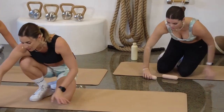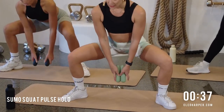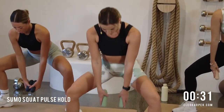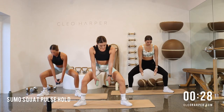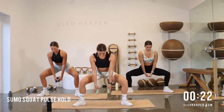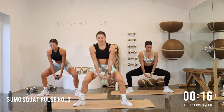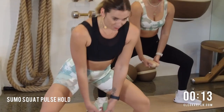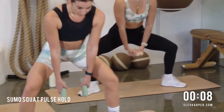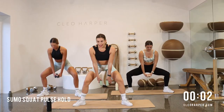Let's make our way up — grab either one or two dumbbells, find that sumo squat and sink it down, little pulses. To gauge how wide you want your sumo squat, we still want those knees to track over the toes. If you find that your knees are starting to flop in, you are too wide and it's probably not going to feel very comfortable, so play around with the width for your legs. Keep that belly on, last little bit — stay with me. Last five, four, three, and up.